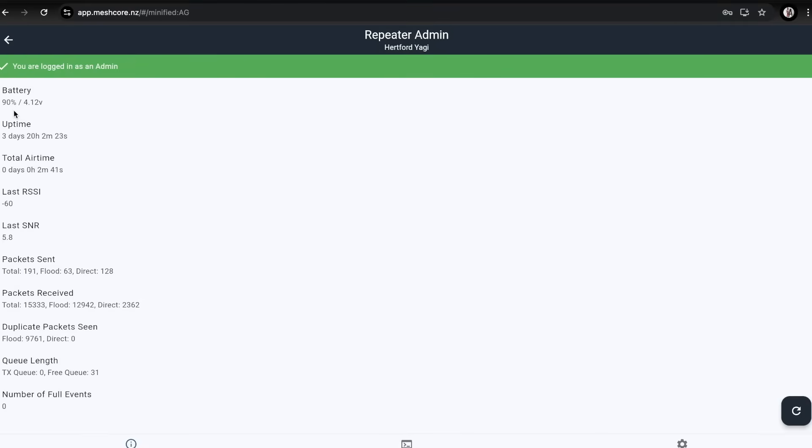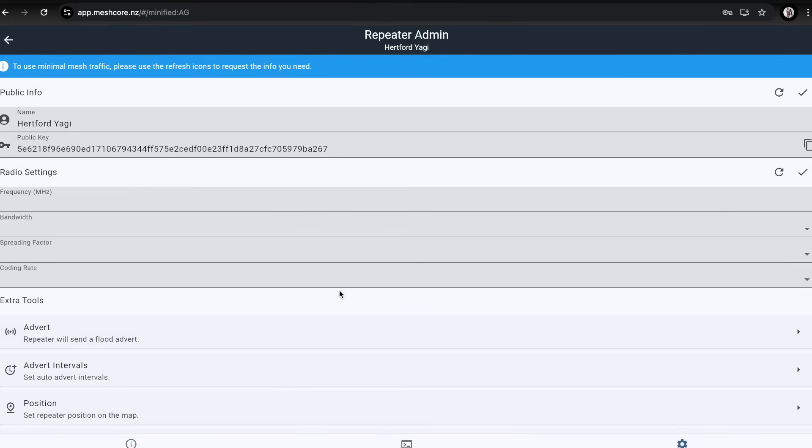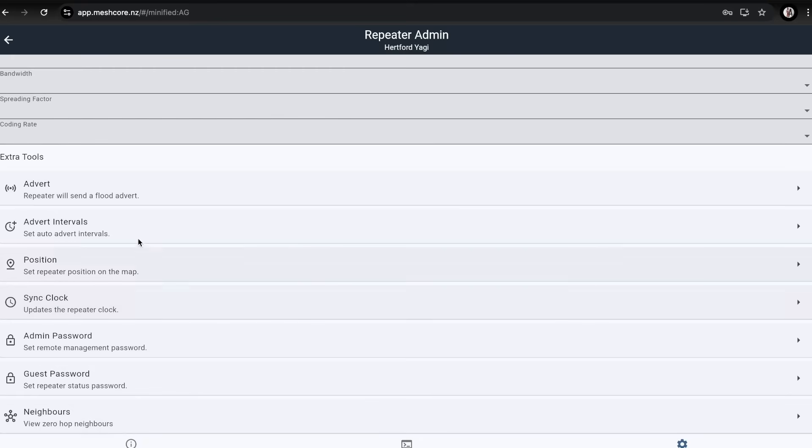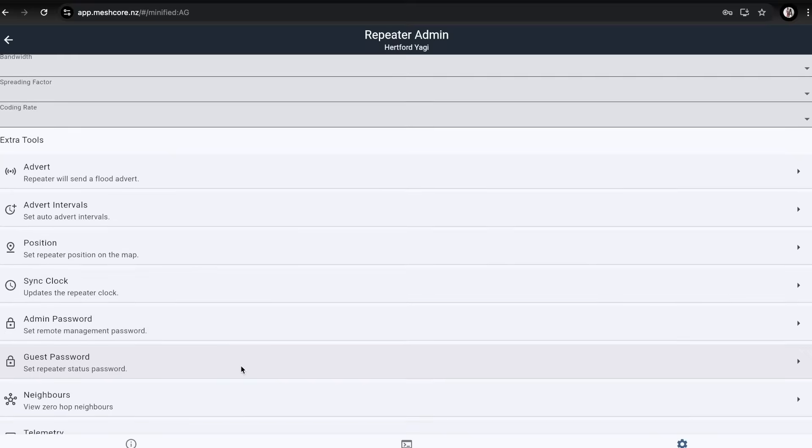I wanted to check what the solar panel was doing. The battery's still at 90% - 4.12 volts, probably more like 95% - so I'm confident the solar panel is keeping the voltage high. Time will tell. From the settings panel, some fields aren't filled in to save bandwidth - you tap the icons to pull that information. You can do things like set advert interval, position, sync the clock, and change admin and guest passwords.